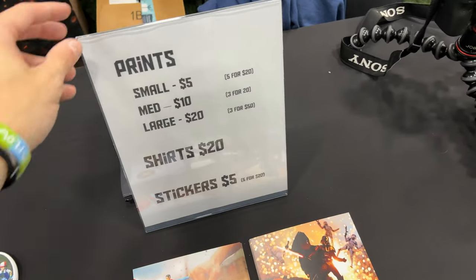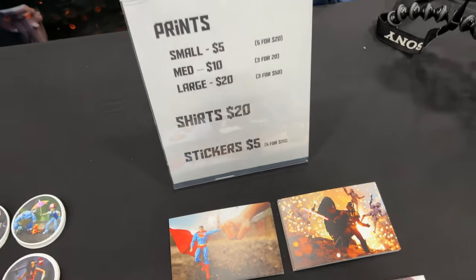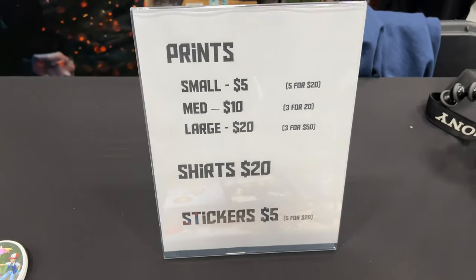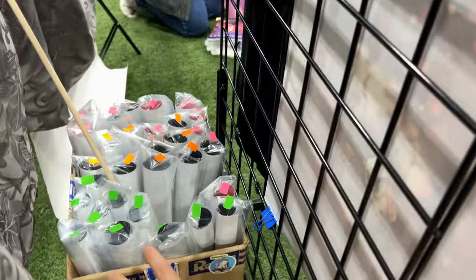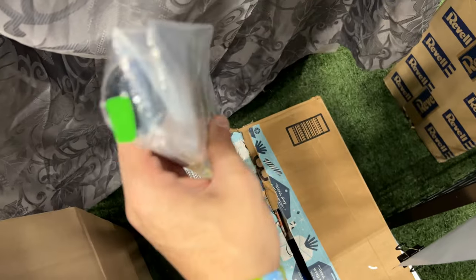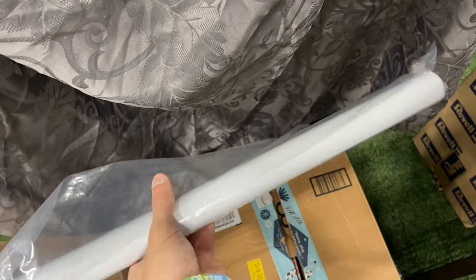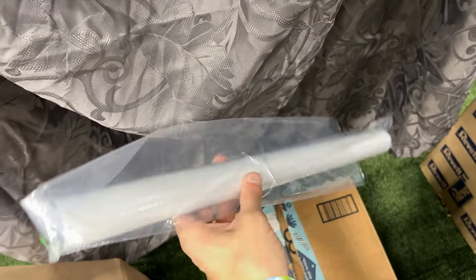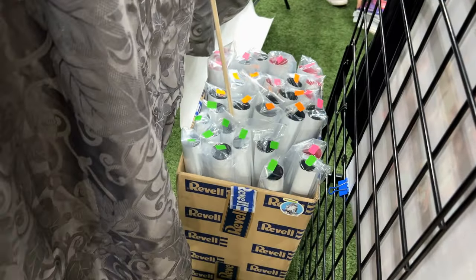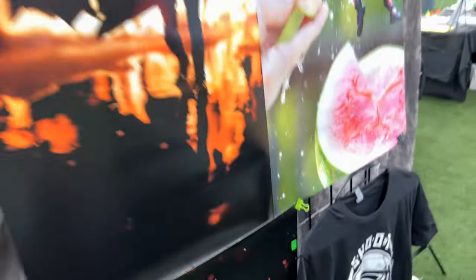I also think it's really important if you want to sell stuff to have prices very visible, because the easier it is for someone to see the price, the easier it is for them to buy. Another thing I'd recommend is having something to store prints in. If someone buys one, you don't want to just give them a floppy piece of paper — give them something that keeps it safe. I get these little sleeves on Amazon, and I'll put those linked in the description. Also this grid I'm using to hang stuff is from Amazon as well — I'll link that in the description too.